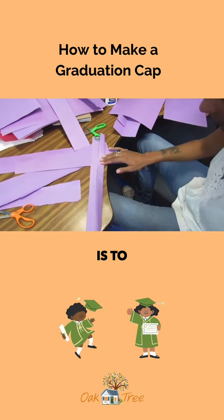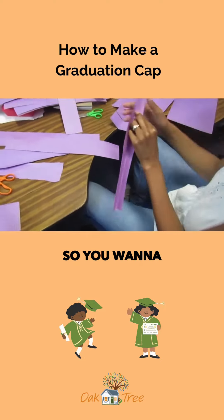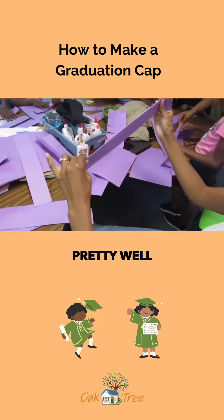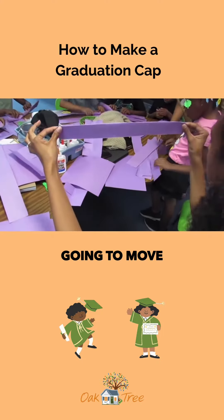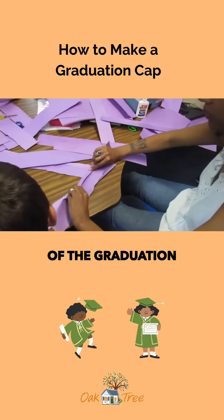The next step is to fold it once again, not completely in half. You want to fold it just to give a little lip at the top. Press it down pretty well because you're going to move that back and forth and that's actually going to become the base of the graduation cap.